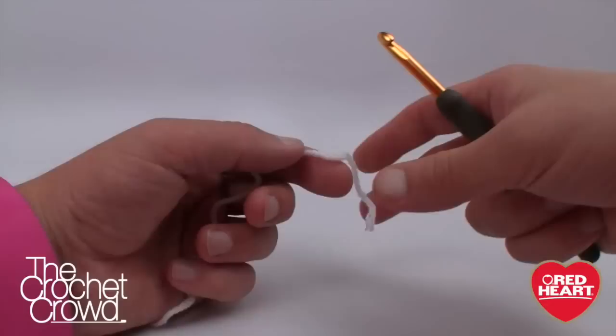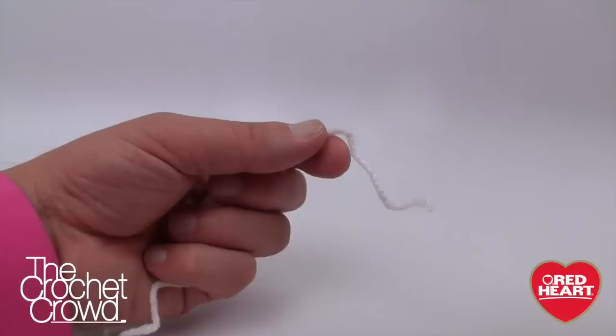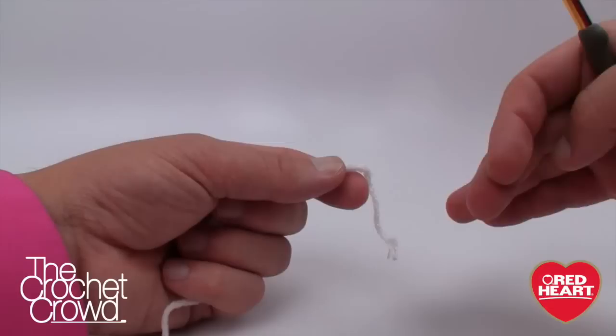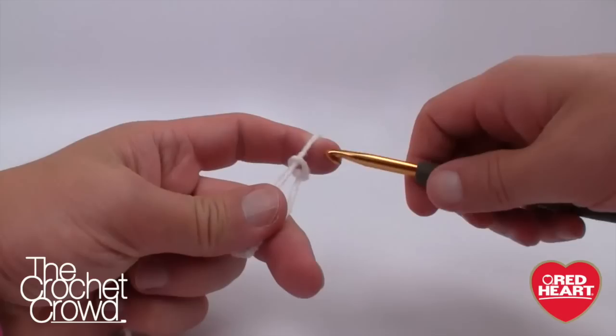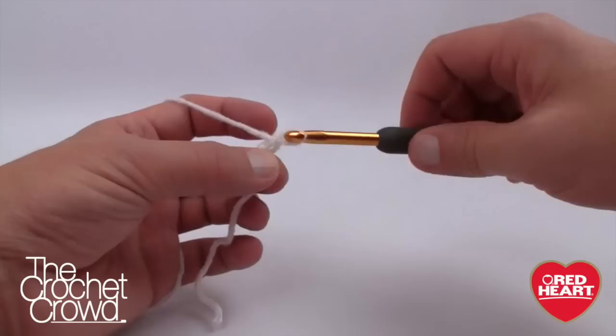To begin, I'm working with the smallest size — six months. The pattern says chain 27, 29, or 33 for the three different sizes. 27 is six months, 29 is 12 months, and 33 is 24 months. I recommend going through your pattern and highlighting all the instructions for your size so you don't accidentally mix them up. We're going to start off with a slip knot, insert into your hook, and chain 27 for the six-month size. The slip knot does not count as one.